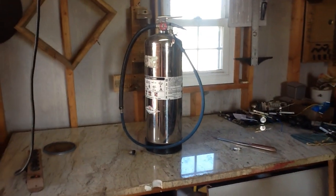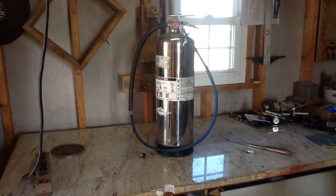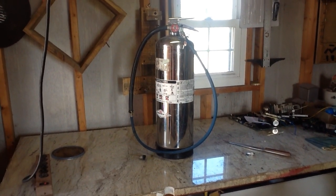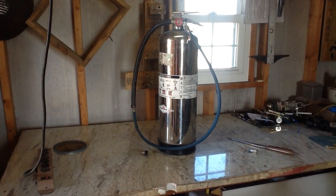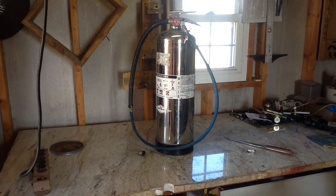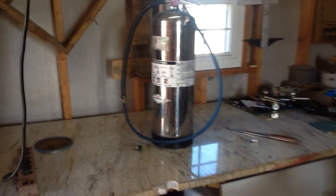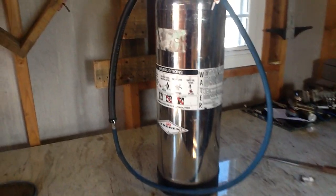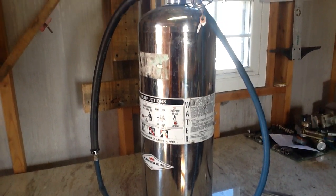I use fire extinguishers as crucibles. I get these things free, and the stainless steel one actually came in the last lot that I had gotten. I was kind of disappointed, but I saved it. This one actually shoots water — they fill these things up with water.